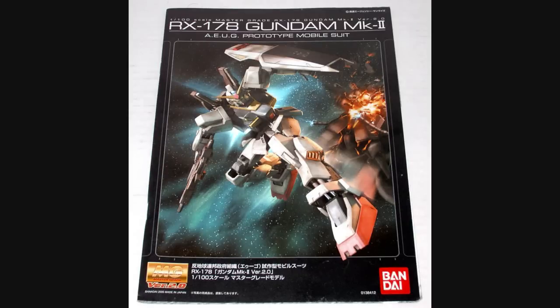Hello everyone, Jabman025 here. Today I'm taking a look at one of my older Mastergrades, the Mark II version 2.0 AEUG colors. I had a request to do this review, and I am happy to take requests for my older kits. I do apologize for taking so long, but I've had a lot on my plate and a lot of different projects I'm working on. But we have some time, so let's have a look and see what we got with this kit.